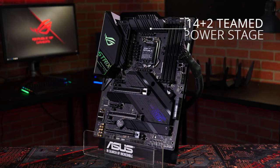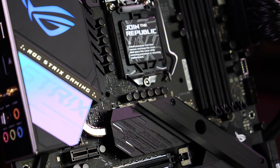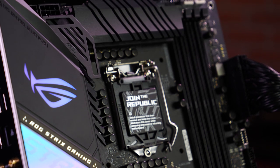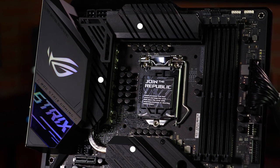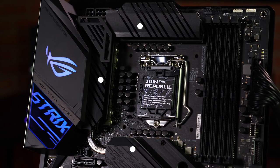A 14 plus 2 teamed power stage design means the ROG Strix Z490E Gaming has the muscle to control and overclock the latest 10th gen Intel Core CPUs with ease. A U-shaped heatpipe on top of the VRM runs through three heatsinks to ensure the components underneath stay cool while your CPU is working hard under sustained loads.